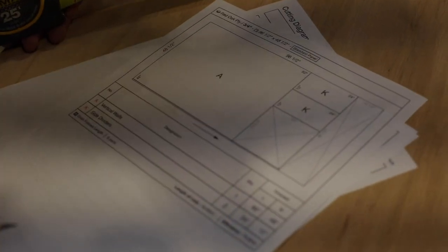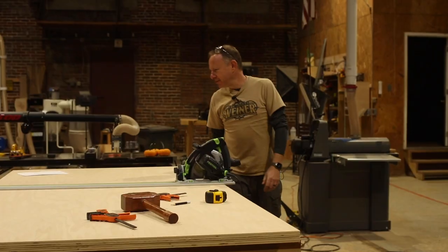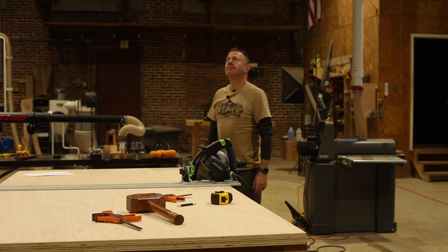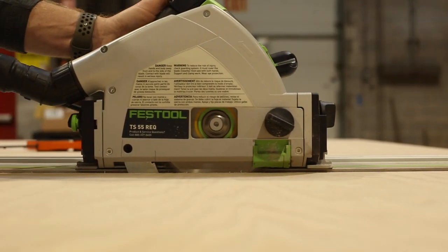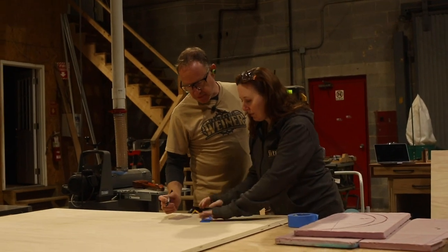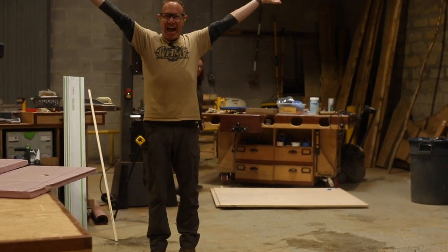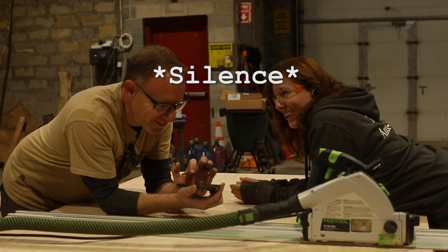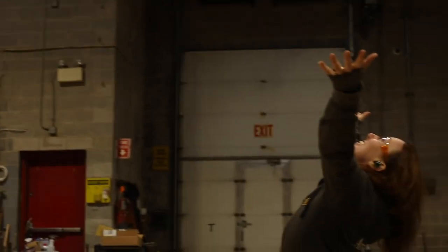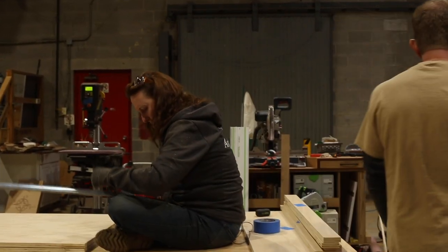Let's get cutting. It is definitely Monday. This is when the projects go horribly wrong, by the way. Okay, let's start cutting dados and at least putting part of it together.